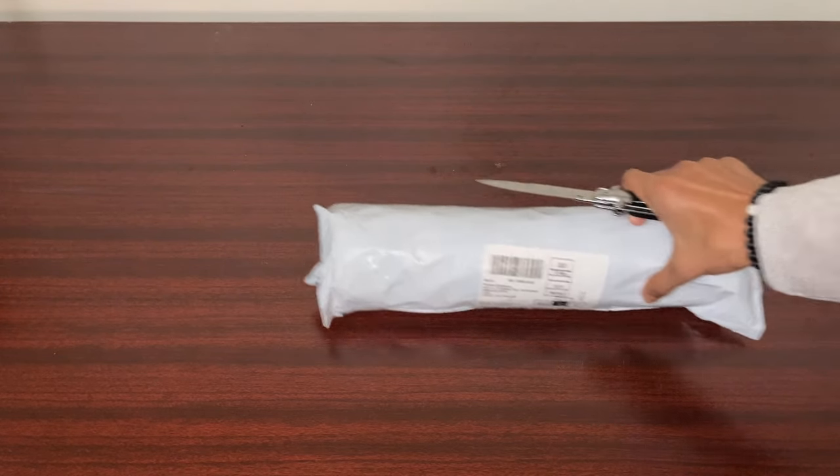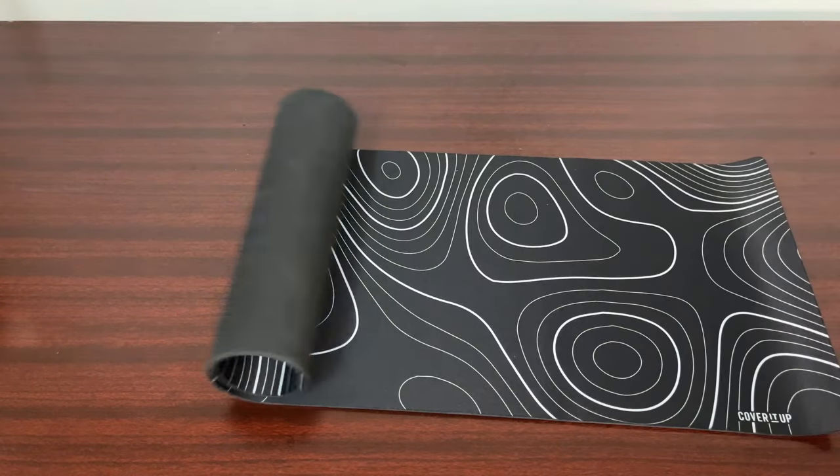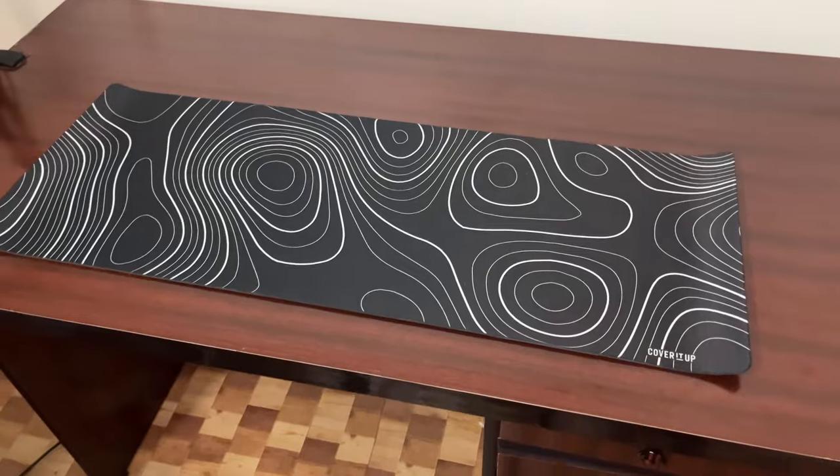So the first thing I got was the new mousepad. I'm not really sure if it was worth the price I paid, but the design is pretty clean, so I don't really have much to complain about either.